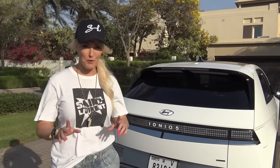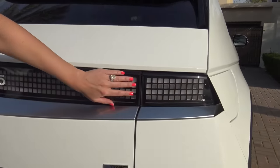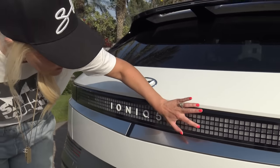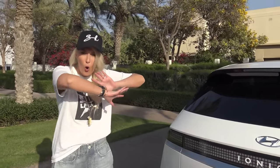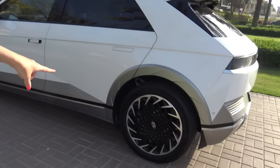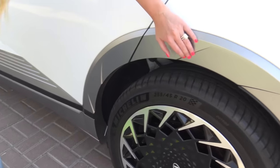How are you going to be able to recognize that it's fully electric? This theme is going to be carried through all of the fully electric cars. What I mean by that is all of these little squares — these pixels. That's what they call them, little pixels everywhere. We're going to see them all over the car, hidden in all of these little spots. The one thing that stands out for me immediately is the wheels. How freaking cool do they look?